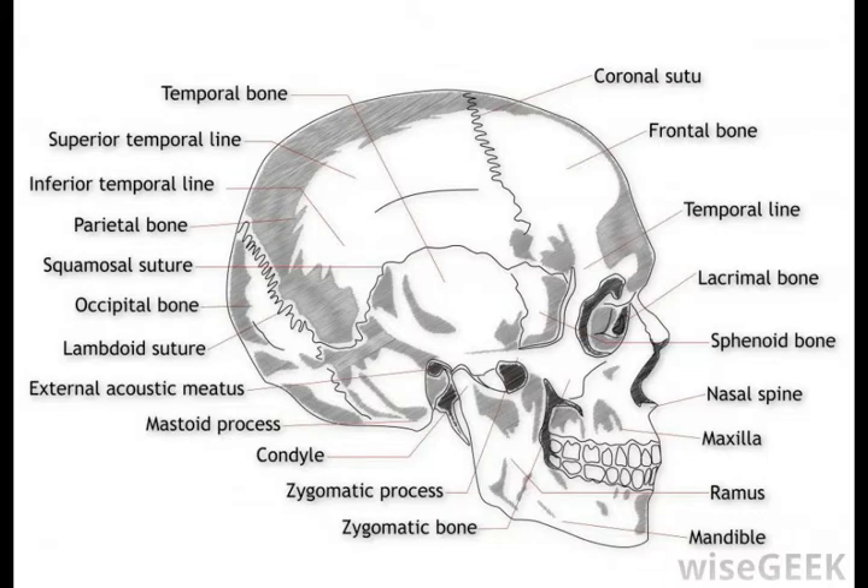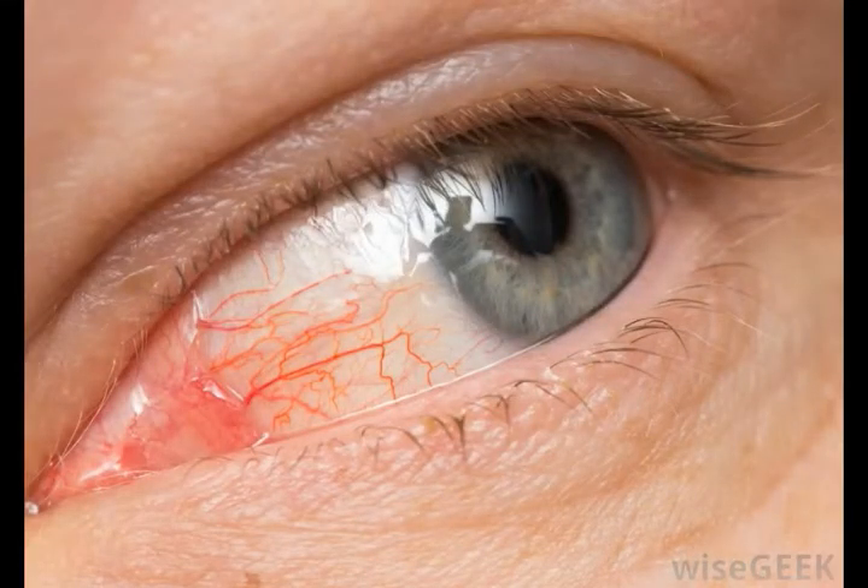Due to its thin nature, the lamina papyracea can easily fracture. This can be achieved during a fight, with a blow delivered to the eye. Such violent pressure causes the thin layer to push into the ethmoid bone or the maxillary sinus, which is an air-filled space in the upper jaw anatomically known as the maxilla. In fact, the lamina papyracea is the weakest part of the orbit.